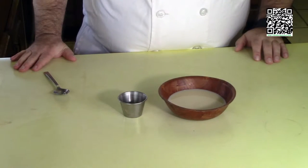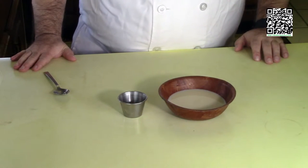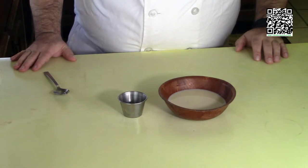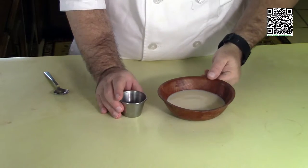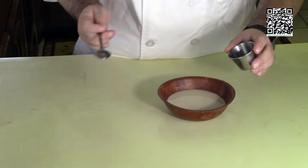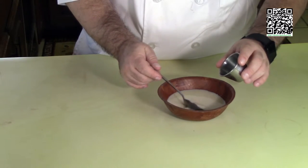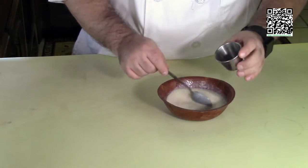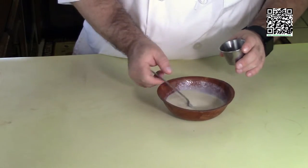First thing you want to do is put your oven at 400 degrees Fahrenheit to get it nice and warm for the bread. Now we're going to make some vegan buttermilk. Take the one and a half teaspoons of lemon juice, put that in the half cup of plain unsweetened vegan milk, set this aside, and let everything curdle.